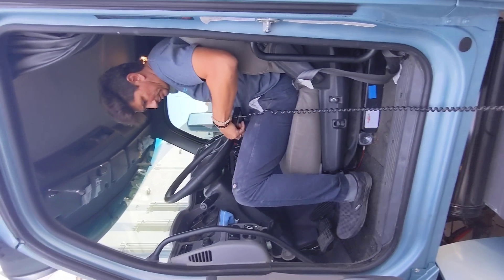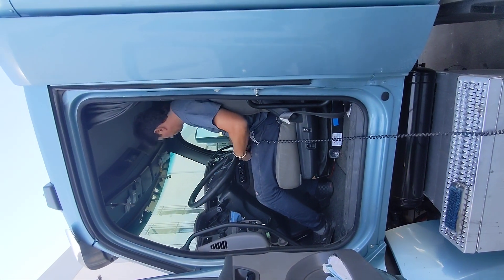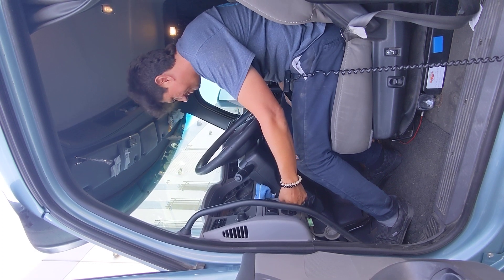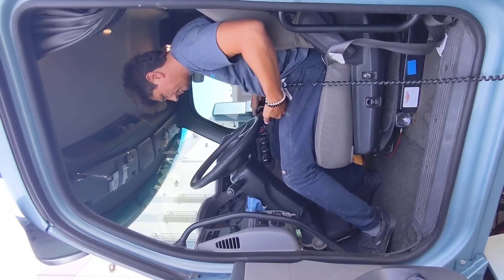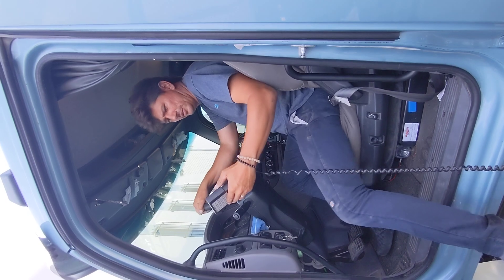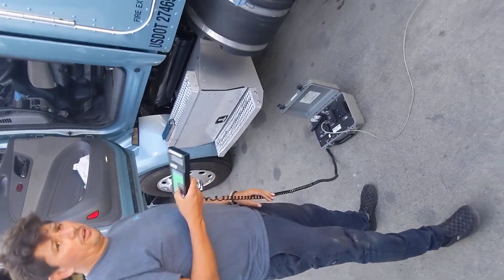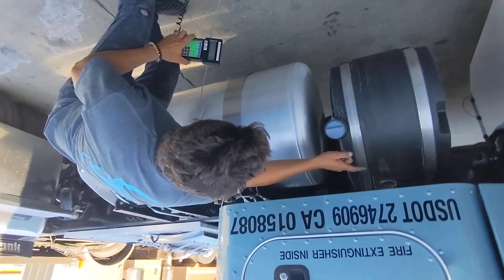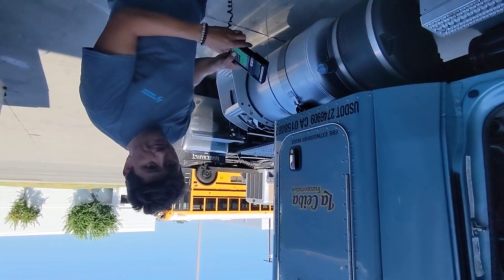I'm going to go ahead and start the truck. I'm going to do a visual inspection — I'm going to make sure there's no exhaust leaks coming from behind the turbo, down the down pipe, and down the tail pipe. I checked earlier — there's no exhaust leaks, so I'm going to do a point OK for a visual inspection.